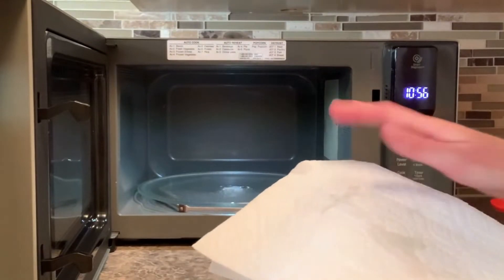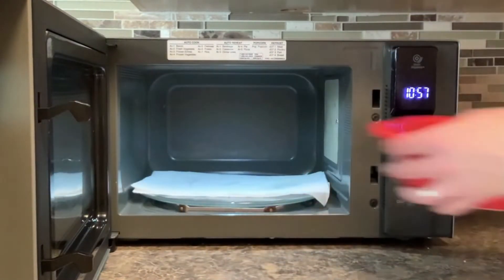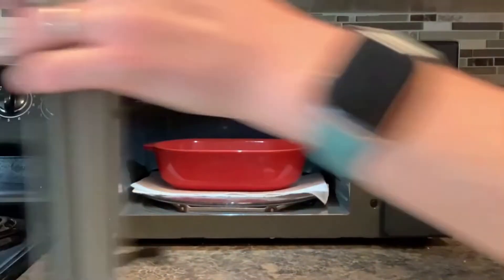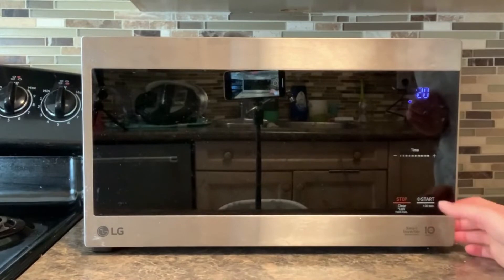I'm just going to flip around the paper towel to make sure it's got a dry spot, put it back in, cover it with the dish, and add another 20 seconds to my microwave time.